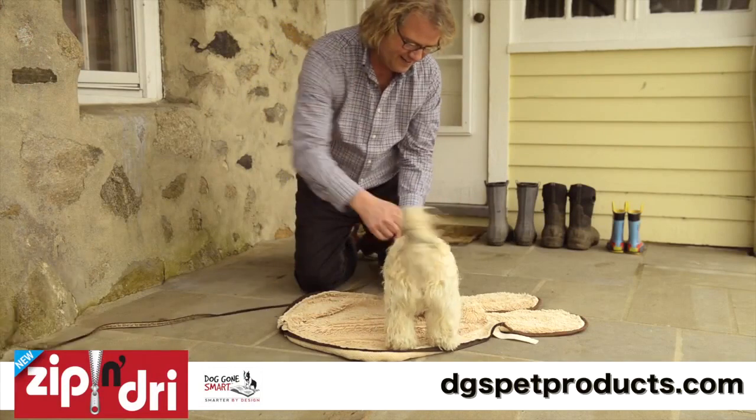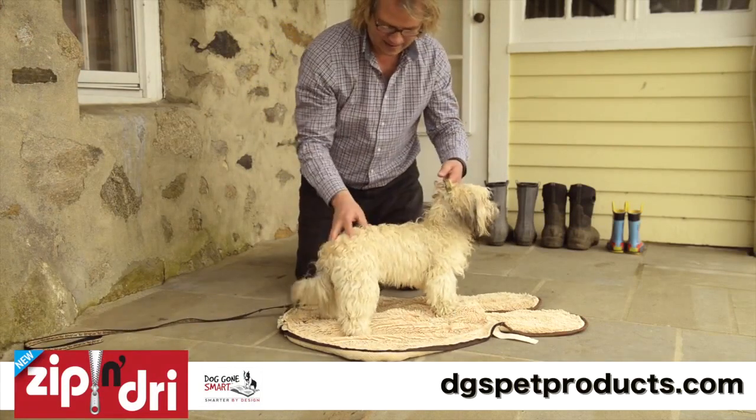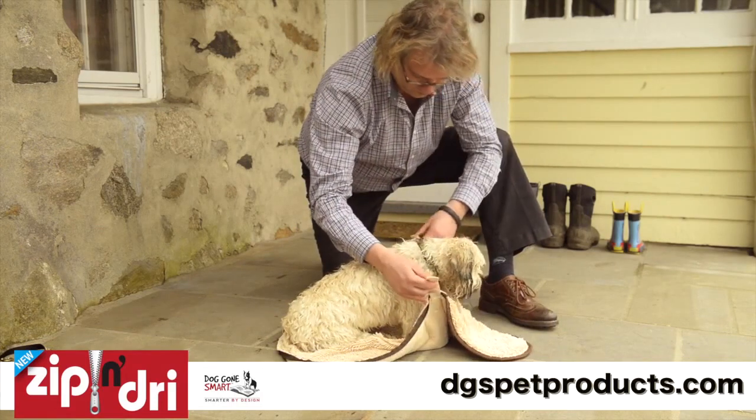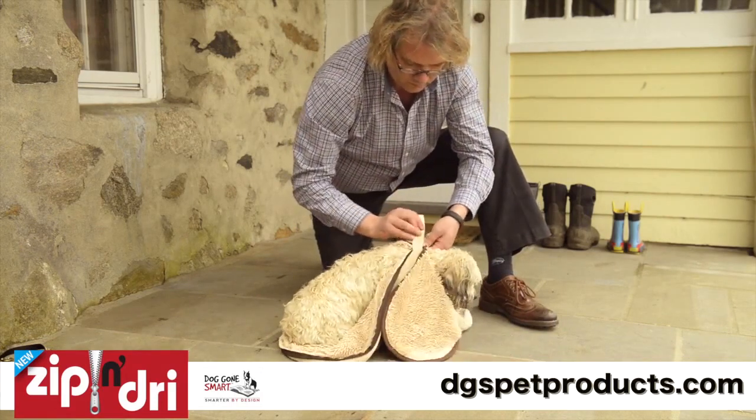Set your dog in the center of the bag so they're facing towards the head flaps. Next, close the Velcro straps around the dog's neck to keep the Zip and Dry in place.